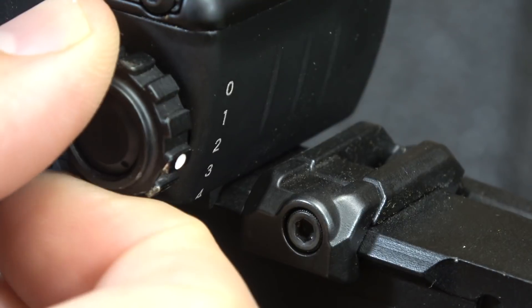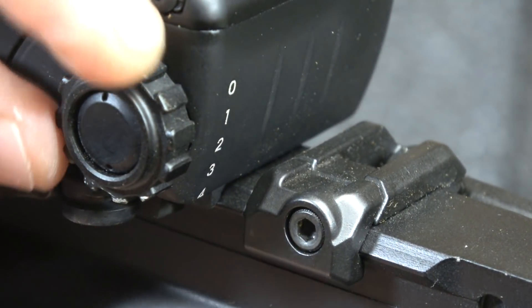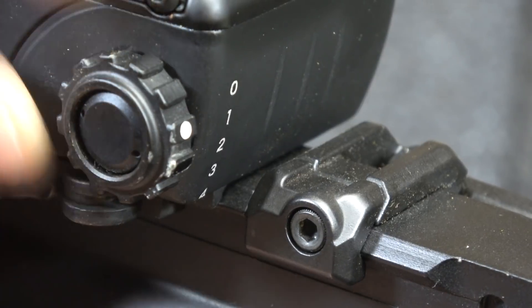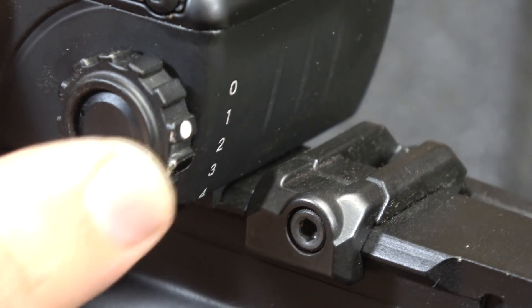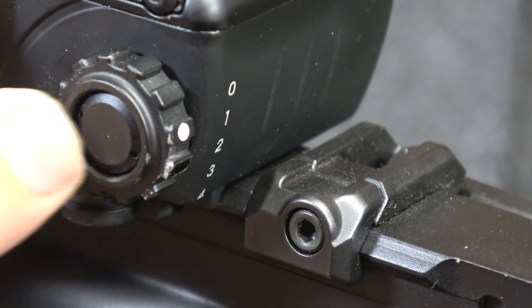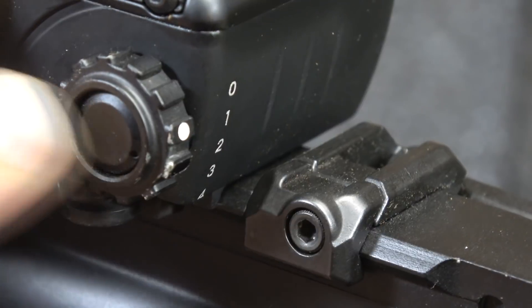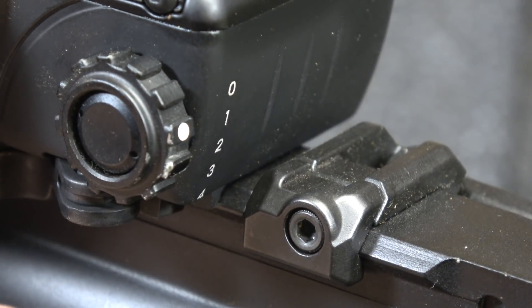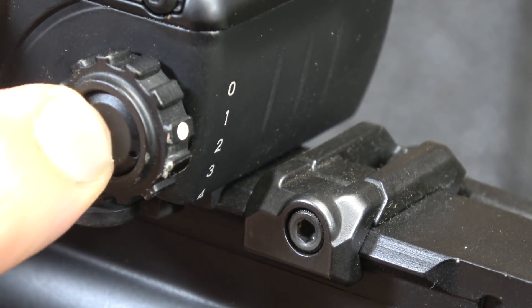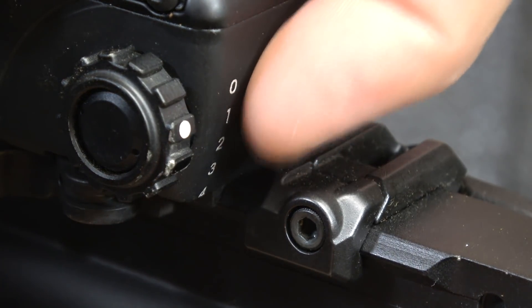It starts at zero and goes four additional settings all the way down to night vision. There is this toggle switch — this is the brightest setting on one. When you hit this toggle switch, it actually drops the modes down incrementally. Then you can go back on the fifth one back to the original setting. Wherever you leave this setting, it will stay there once you cut it off, and each one is marked.